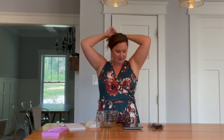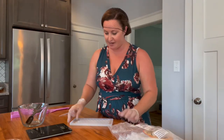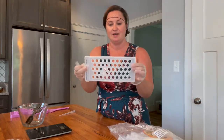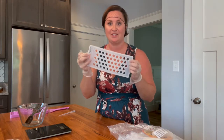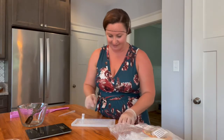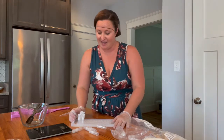First things first is to pull my hair back and glove up, so excuse me while I get my hair net on. Alright, now we're ready. The first thing I'm going to do is get my empty lip gloss tubes ready, and for that I have this awesome silicone lip gloss filling tray, which I find is just such a helpful tool to have.